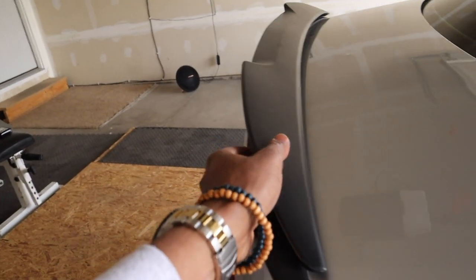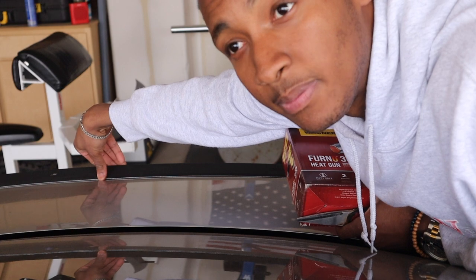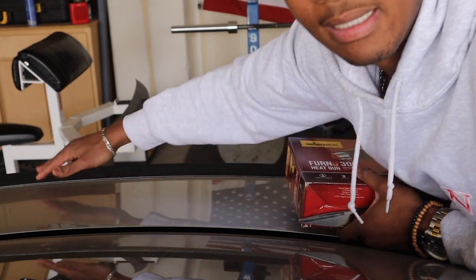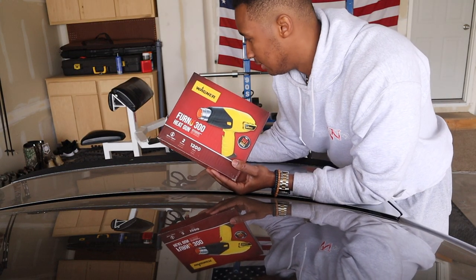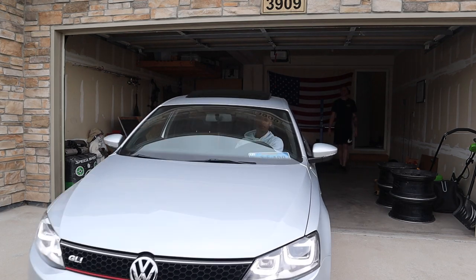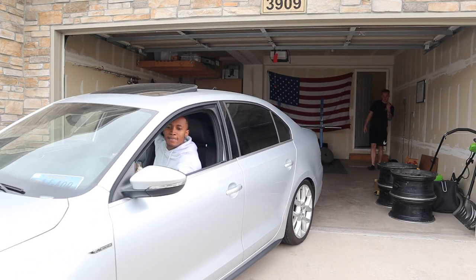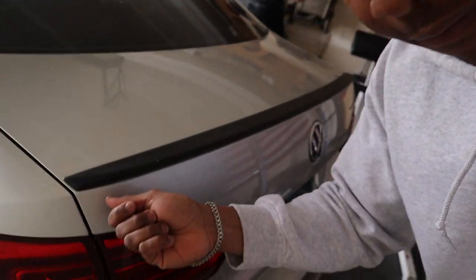So the first task, of course, is going to be to remove the OEM lip spoiler. Now, all these spoilers are really just stuck on with some kind of adhesive — it's not like they're bolted on. It's not super difficult to remove from the trunk itself. If you're going to use some kind of prying tool, I would be very careful not to use metal, because you don't want to damage your paint. The heat gun is warming up, and I'm just going to take some fishing line and run it through and kind of floss it all the way down, along with the help of the heat gun. We'll see how that works.